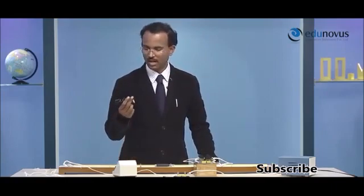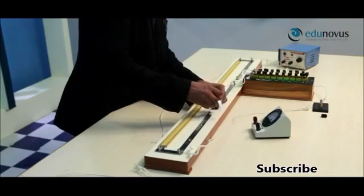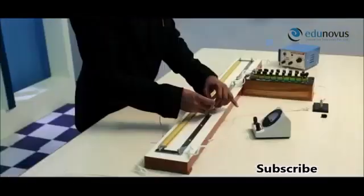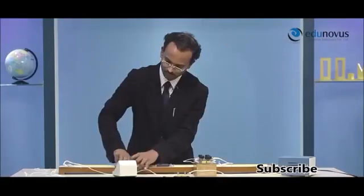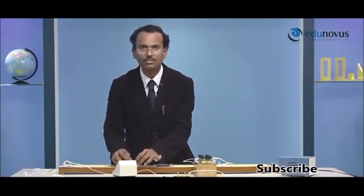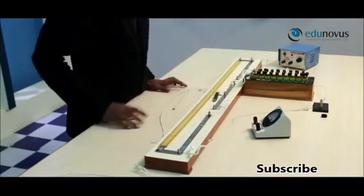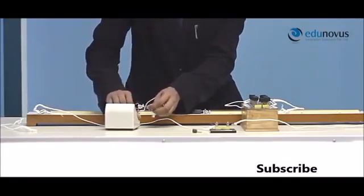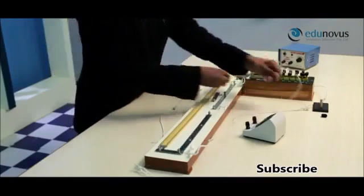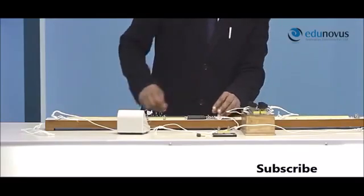Connect the resistance wire R1 to the right gap of the meter bridge. Ensure that the wire does not touch itself anywhere, as that would short circuit it and change the resistance value. Finally, connect the positive terminal of the galvanometer to the center strip of the meter bridge and the negative terminal of the galvanometer to the jockey.